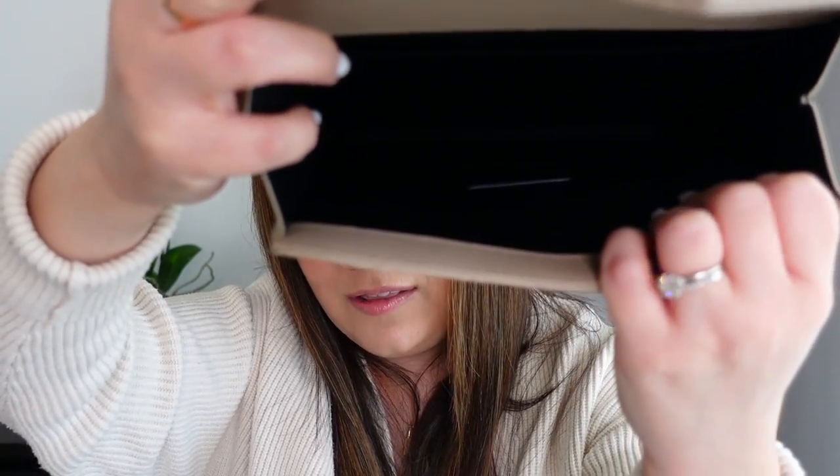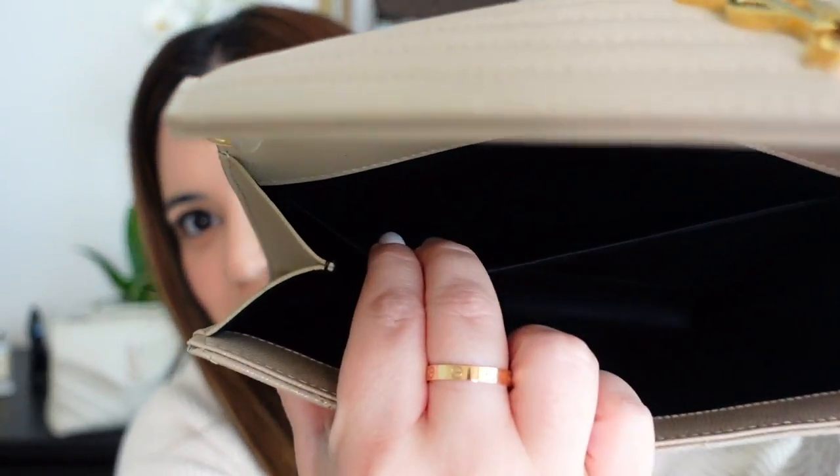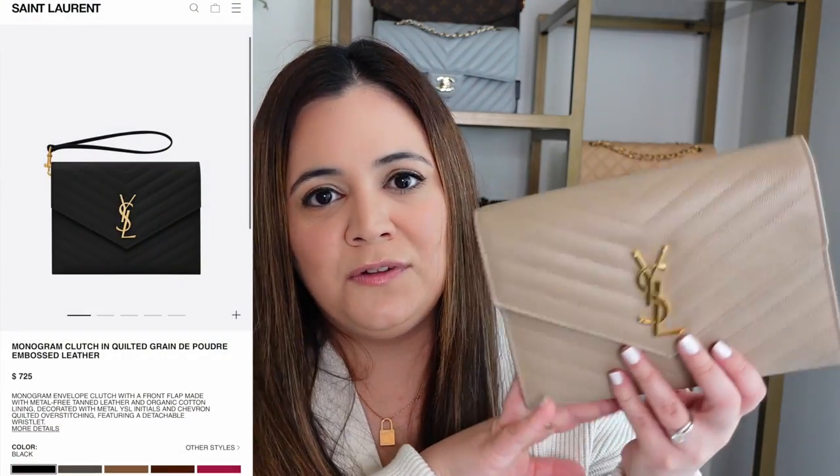It has a black fabric-lined interior with a pocket in the back. I got this in the dark beige color — a color I've been eyeing for a while — with the gold hardware. I really wanted a neutral colored clutch. You can find this clutch in a variety of colors, of course black and the beautiful dark beige that I got. This clutch starts at $725 retail. They also have another version that retails for a little bit more at $745, which has an envelope-style pattern.